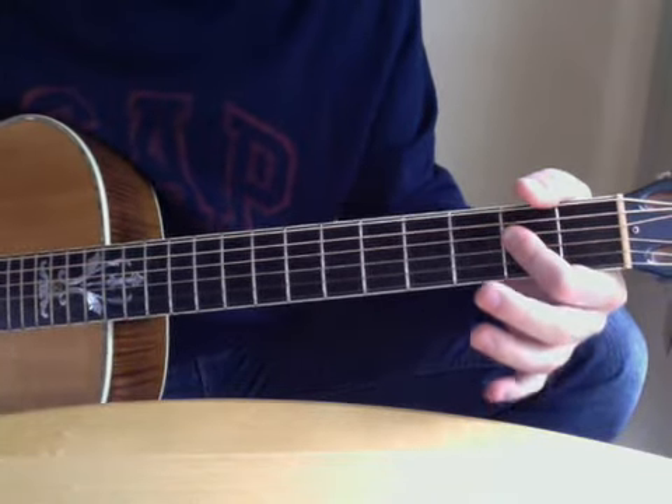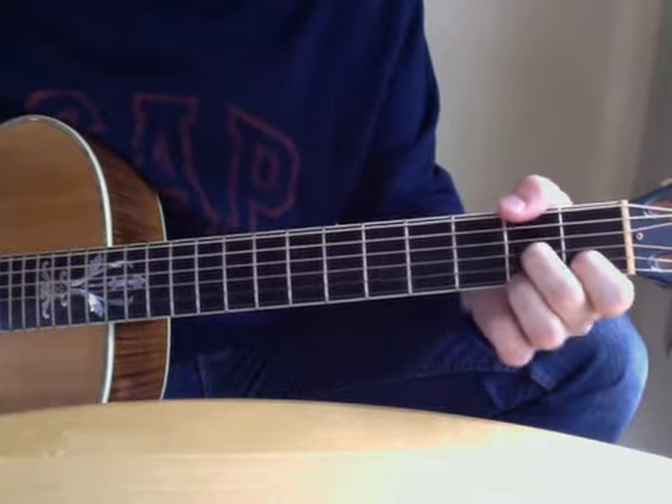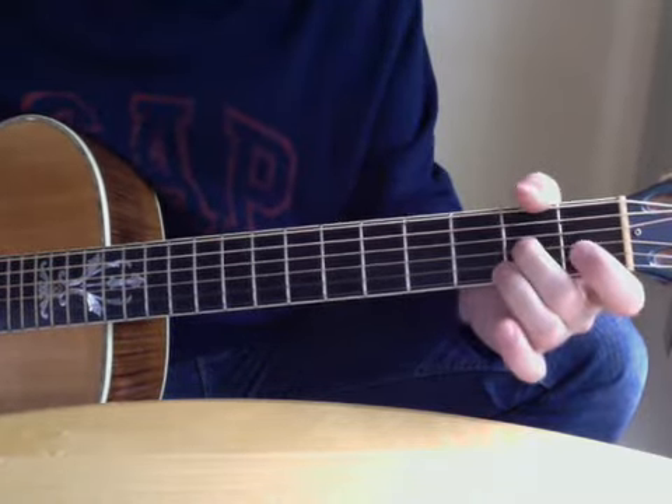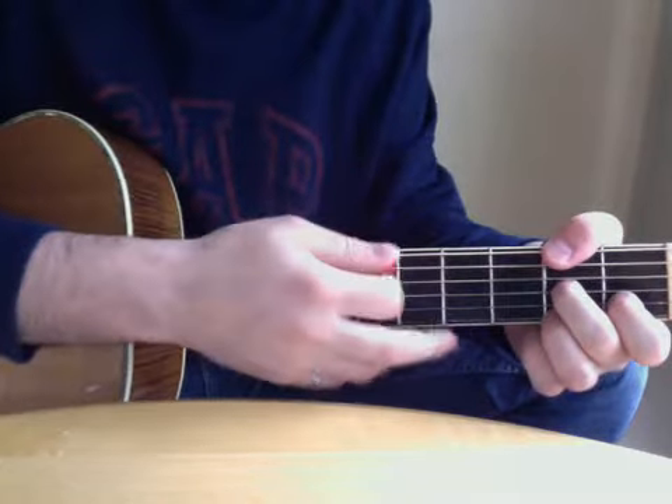This is just an A again. The last two chords are D7 over F sharp. I use my thumb to hit the second fret of the top string and I play a D7 chord: two, one, two. And I start by hitting the top string as my root.